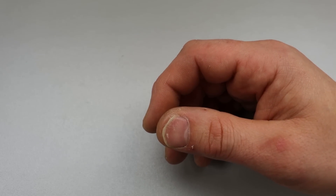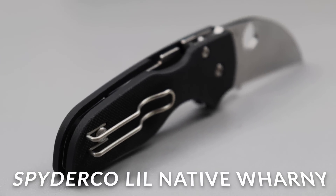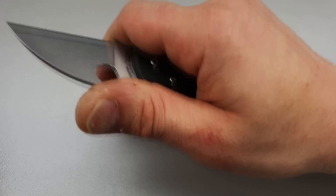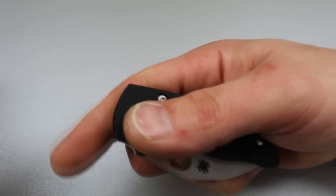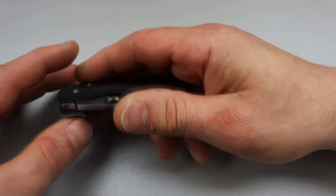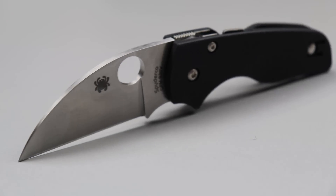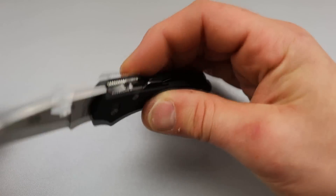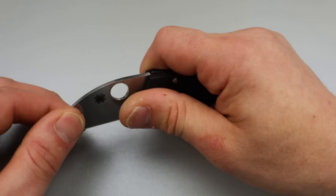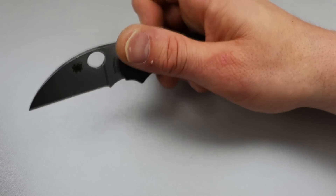Now the next one is by Spyderco — a USA made knife with a compression lock. Nice little Wardenclyffe blade. You can't get a full four-finger grip — it's basically a box opener or utility cutter. It's a knife you can carry secondary next to your full-size knife for opening things or making precision cuts. S30V steel. Fantastic detent. It is fall shut with the compression lock and rides on washers — very smooth.